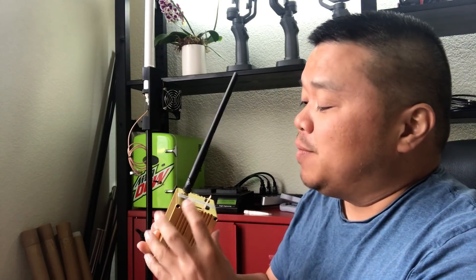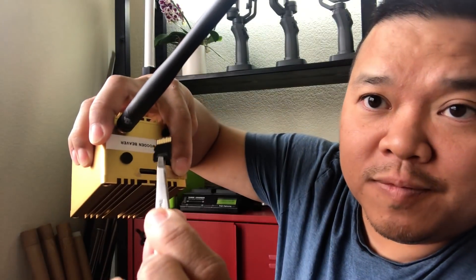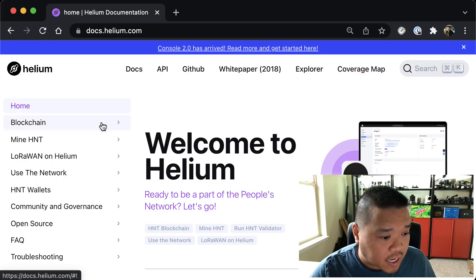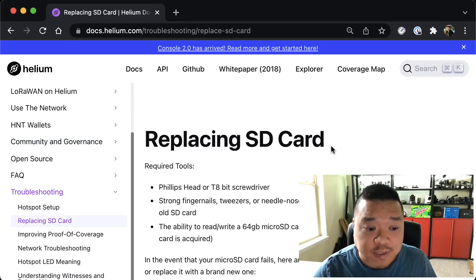We're going to start by unplugging it and messing with the SD card. You need to open it up and take the tape off right here — there's the SD card. Get some tweezers; your pliers are probably too big to get in there. Just going to pull it out. There's our card. If we're going to start somewhere, we might as well start at the help documentation. I'm at docs.helium.com and jumping right to troubleshooting. First thing I notice is replacing SD card — seems like a good place to begin.